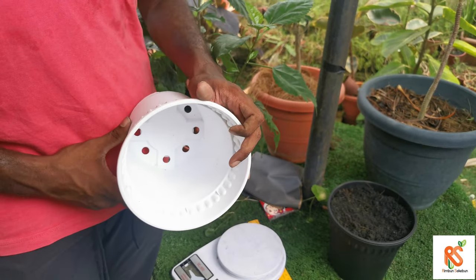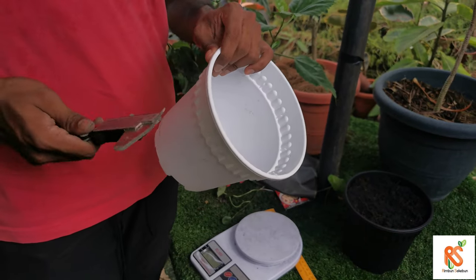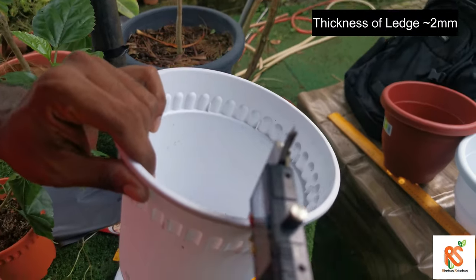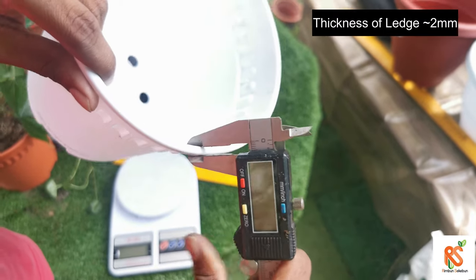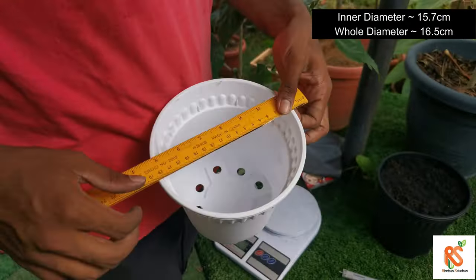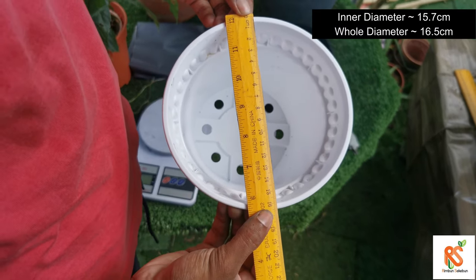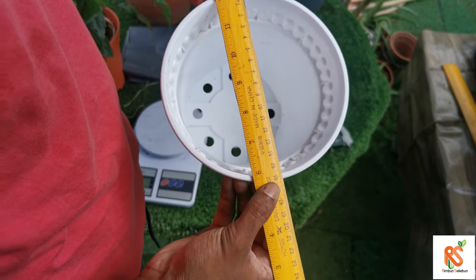Let's move on to measurements. The thickness of this ledge is about two millimeters. The diameter of this whole pod is 16.5 centimeters, and the inside is 15.7 centimeters.